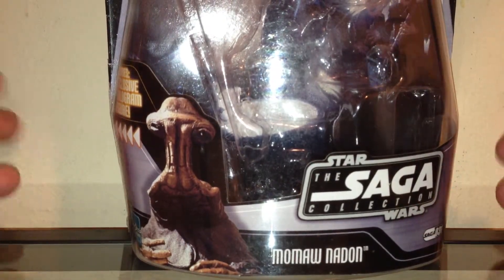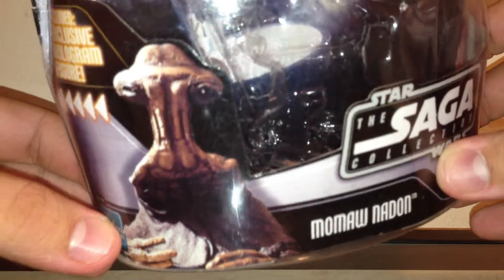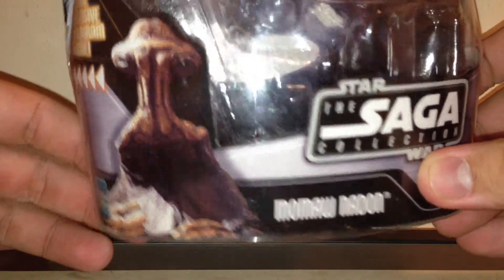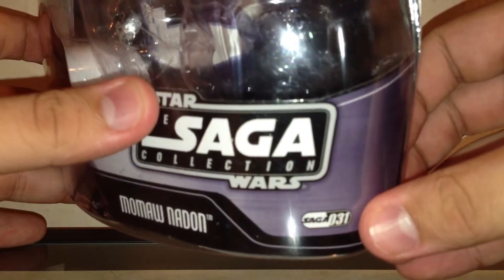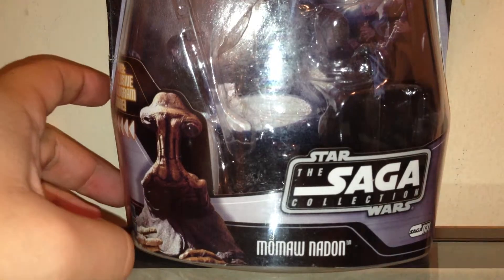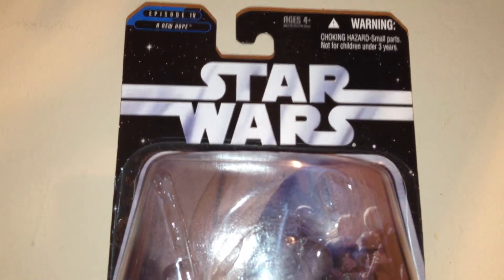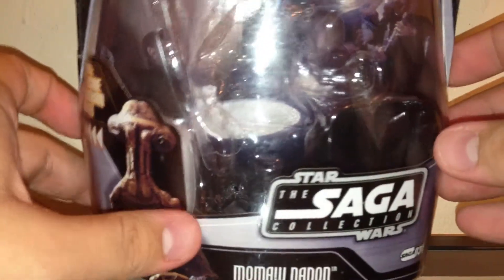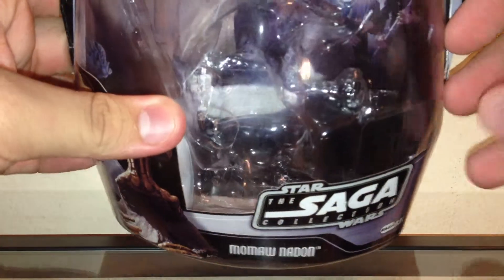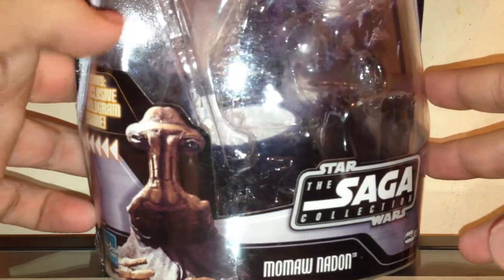As always, we're going to take a quick look at the packaging. You have a very nice picture of Momaw Nadon, previously known as Hammerhead before they actually gave him a name. He is number 31 in the Suri collection. Up top you just have the Star Wars logo and A New Hope on the upper left hand side. The background is actually pretty cool — it is the Cantina scene. Sorry about the glare, but you do have some Cantina band members here.